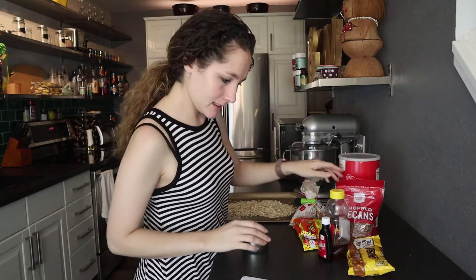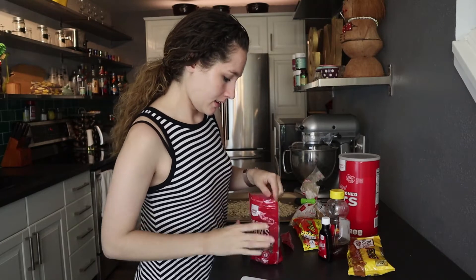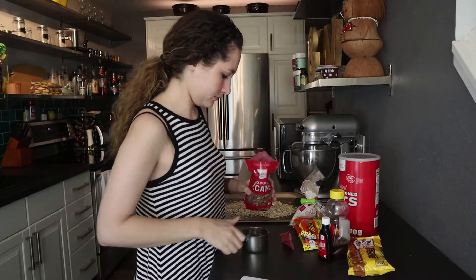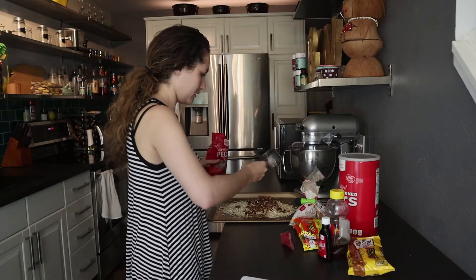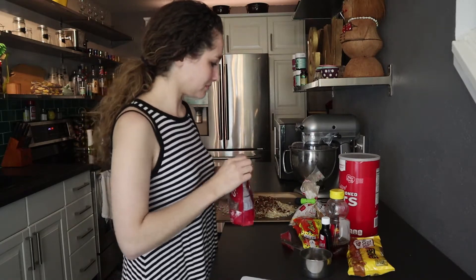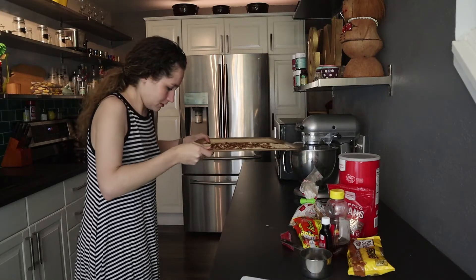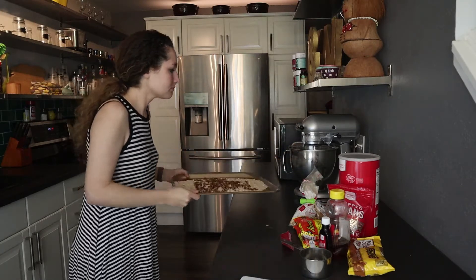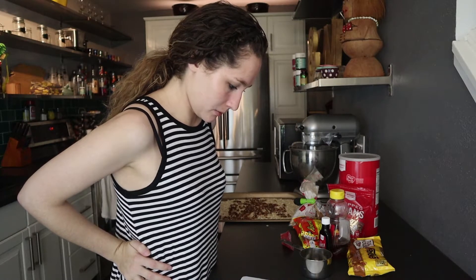Okay, what else? Nuts — half cup of nuts. You know I really like nuts, but we're gonna do a full cup of nuts. Those will go in the oven along with the oats.